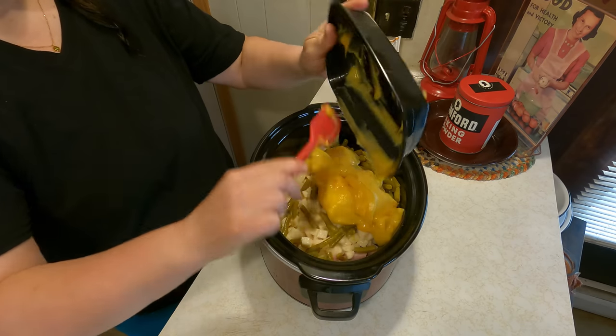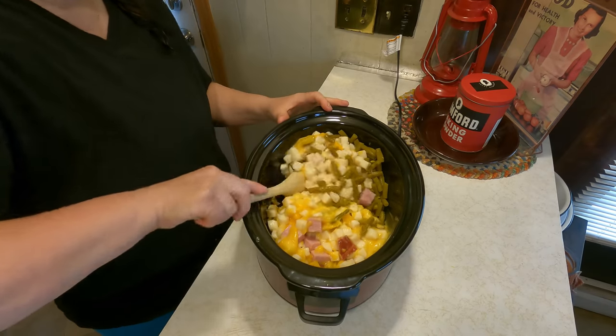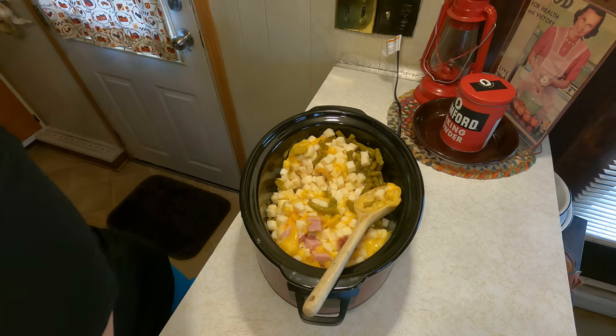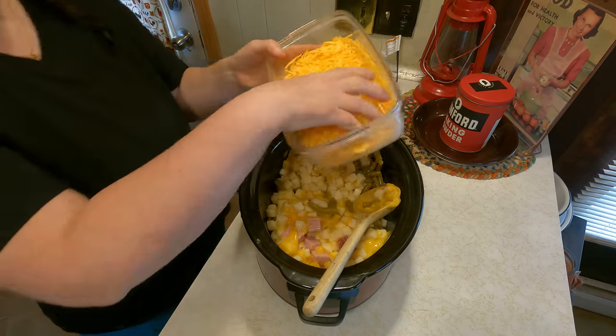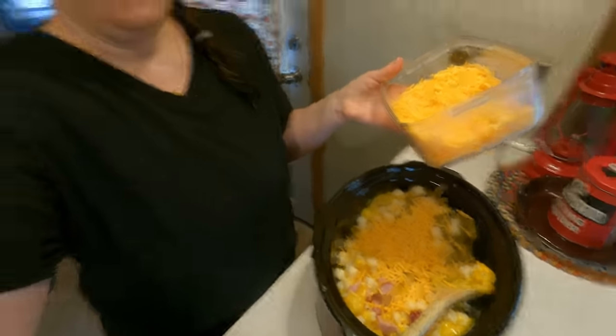Now we'll put everything in the crock pot and we're done — I don't need to do anything until it's time to eat. We'll add some cheese, just a little bit, because cheese is expensive. I might also add some of my canned cheese. Canned cheese makes everything better! I'll see you when lunch is done.